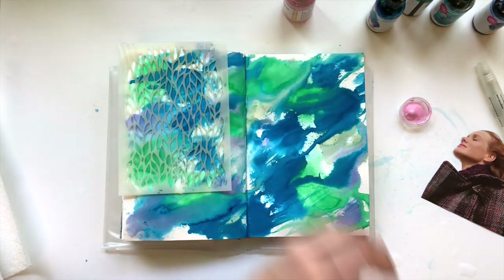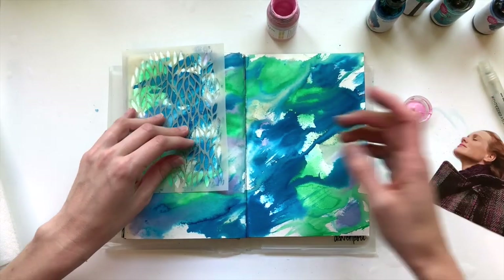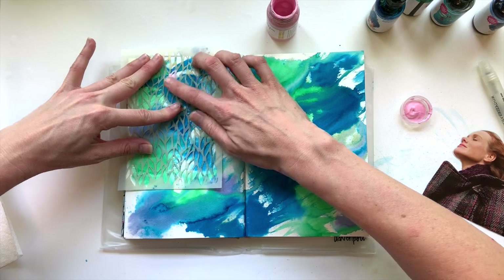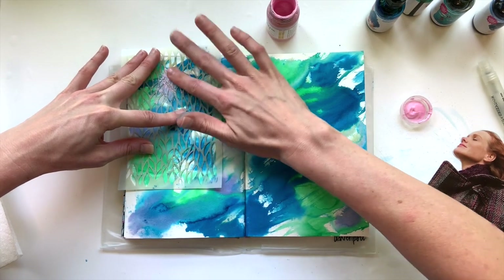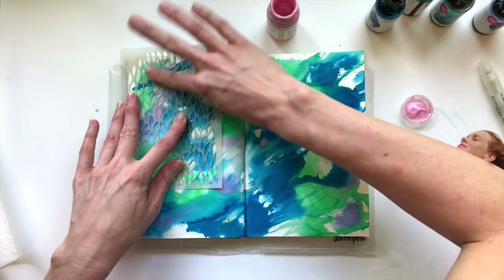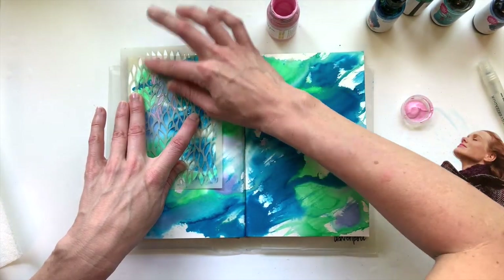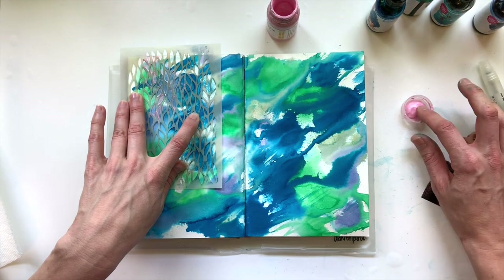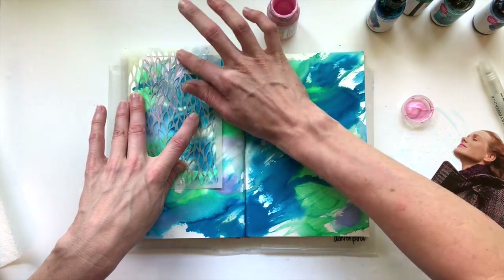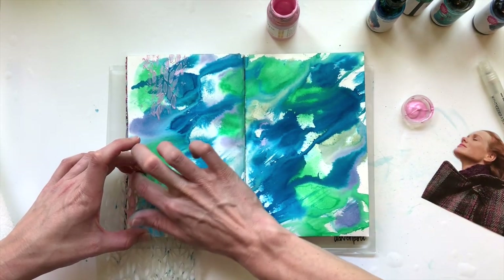At this point I know I want to use those Maggie Holmes floral ephemera pieces, which have a lot of pink, so I decided to bring a little bit more pink into the background with this stencil. I'm using some Handmade Modern acrylic paint in satin — it's the rose color and you can get it from Target. I just use my finger to smush it in with the stencil. I'm not worried about crisp lines; I'm just looking for a little bit more texture and to bring a little more pink into this page.